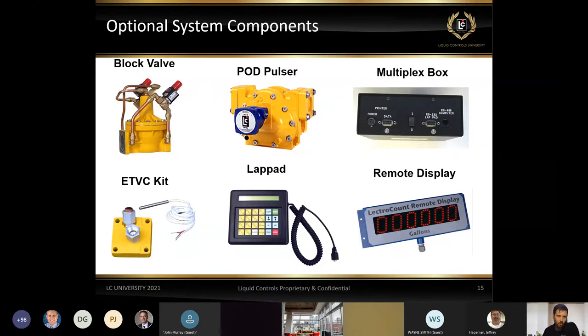The lap pad gives us the ability to input information to the register. It allows us to do presetting and is essentially an external keyboard that allows us to communicate to the registers. It's typically mounted inside the cab of the truck and is used daily by drivers to interface with the systems in the back.